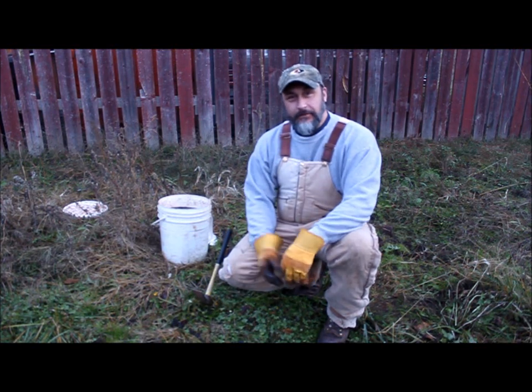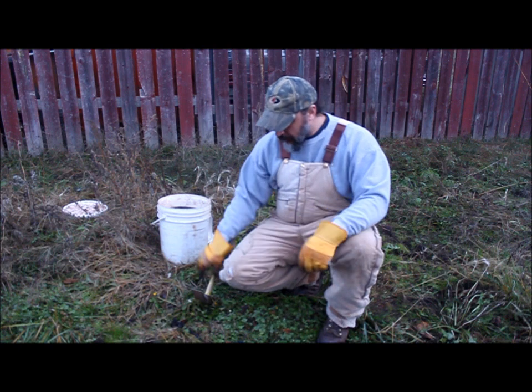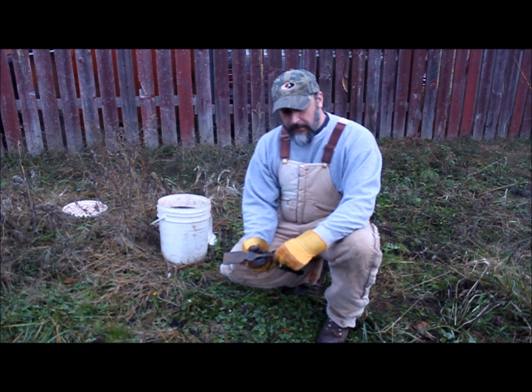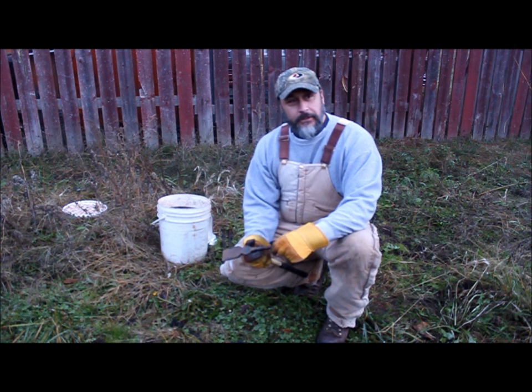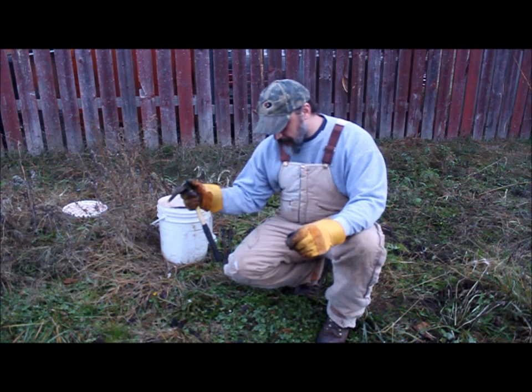We thought we'd give a little demonstration here on how to bed a trap. Hopefully we can instruct somebody on how to set these traps to effectively catch wolves. I'll be making a set, and Patrick Jensen will also be making a set, so you can take a little bit from each set here and make your own variation out of it.